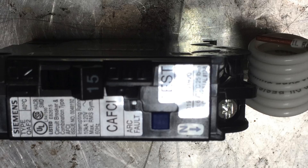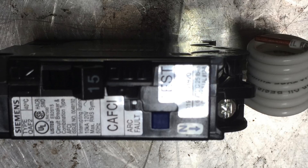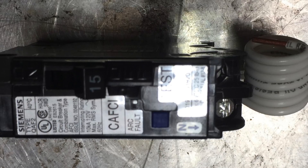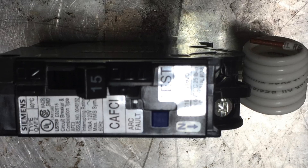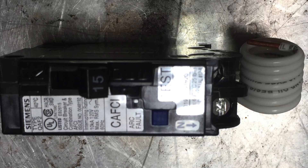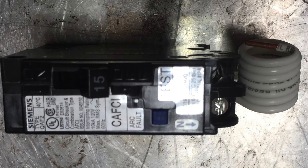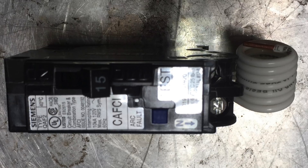Now we have the arc fault interrupter. What is it supposed to do? It is supposed to detect if there's a bad connection in the circuit it's protecting — meaning the connection is making and breaking contact, which can overheat cords and possibly start a fire.